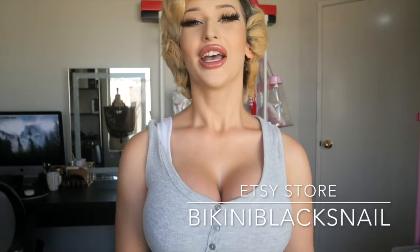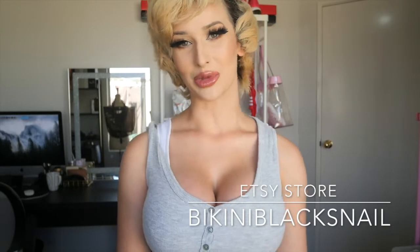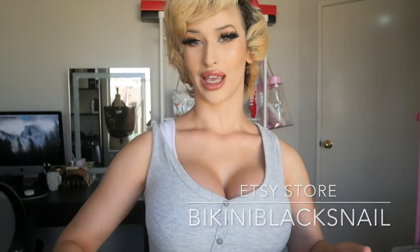I received a package from a lovely lady on Etsy who custom makes all of this stuff. Some are bikinis, some are burlesque bottoms which can go with a lot of stuff, and some are more costumey. The shop is called Bikini Black Snail — she's a custom order girl on Etsy and she sends them to you in these little chocolate bags, which are really cute.